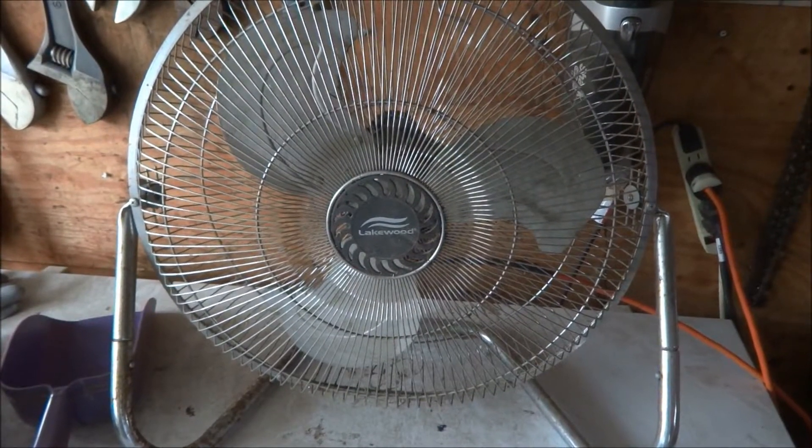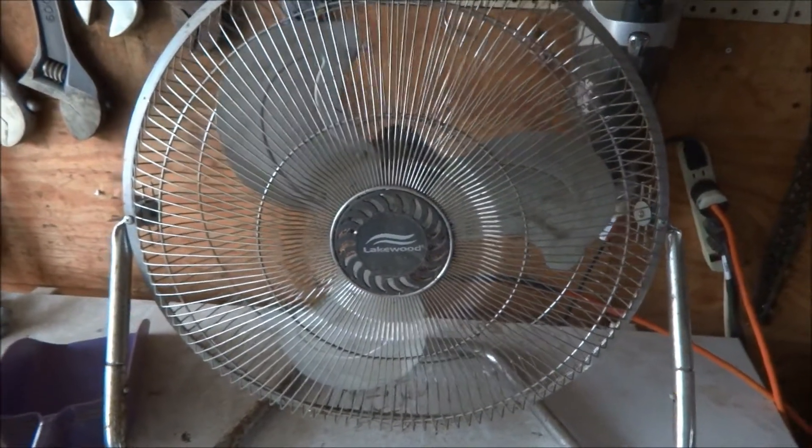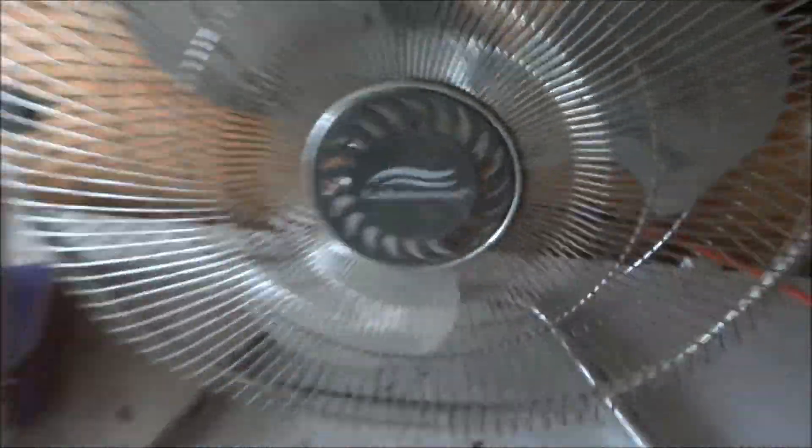Another one of my uncle's fans. This is in his garage. It's a Lakewood HV-18, I think.